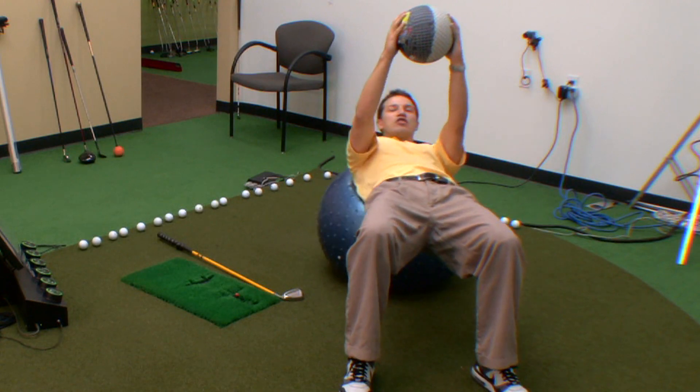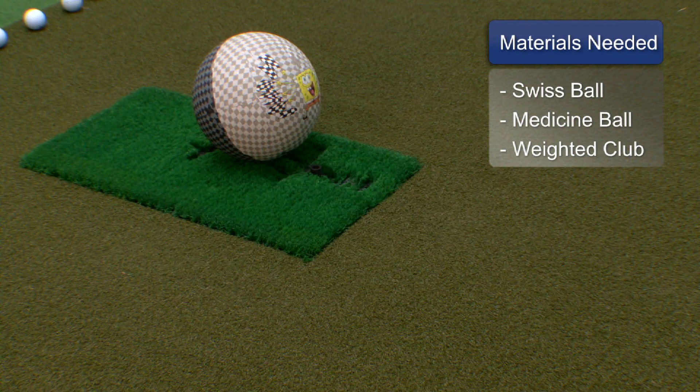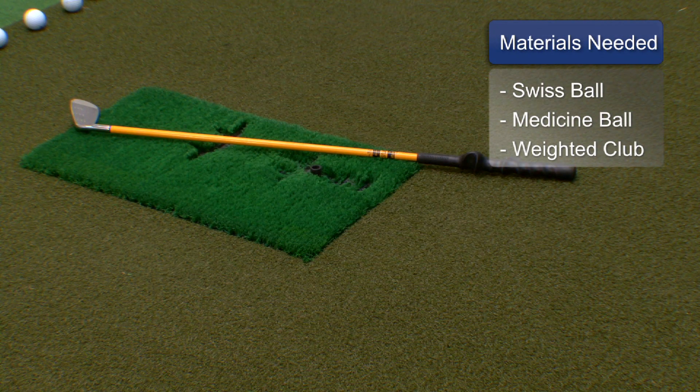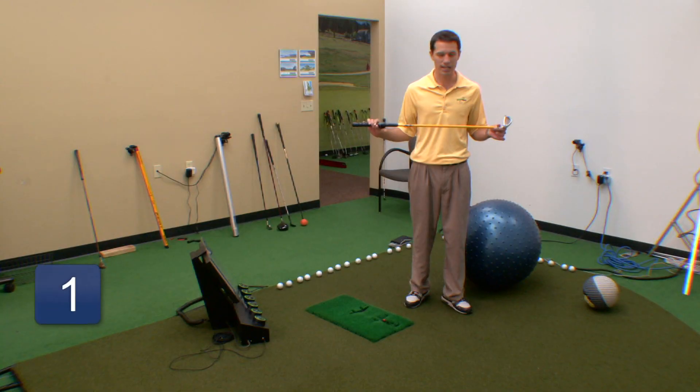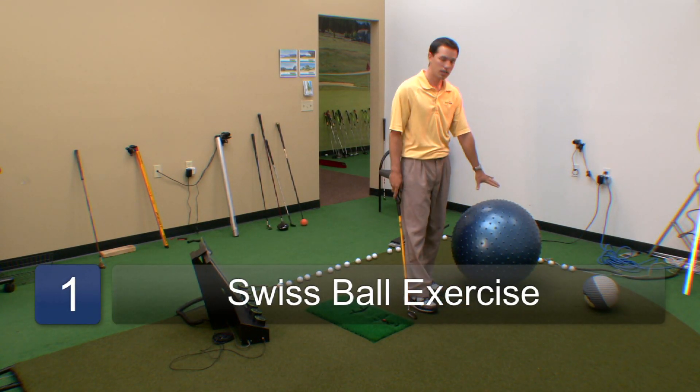First, what we're going to need — I have a couple props here. I have a Swiss ball, one of those really big ones. I have a medicine ball. I also have a weighted club, which can really come in handy as a golfer to get some physical fitness. And first I'm going to show you the Swiss ball.